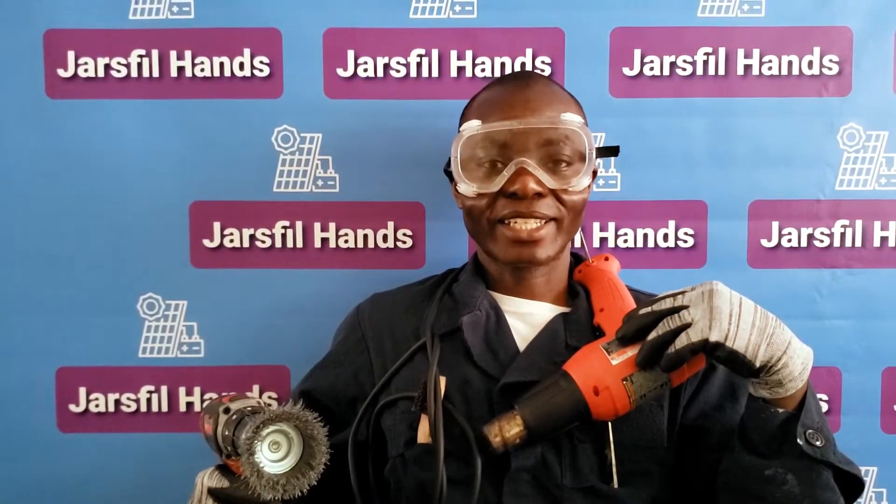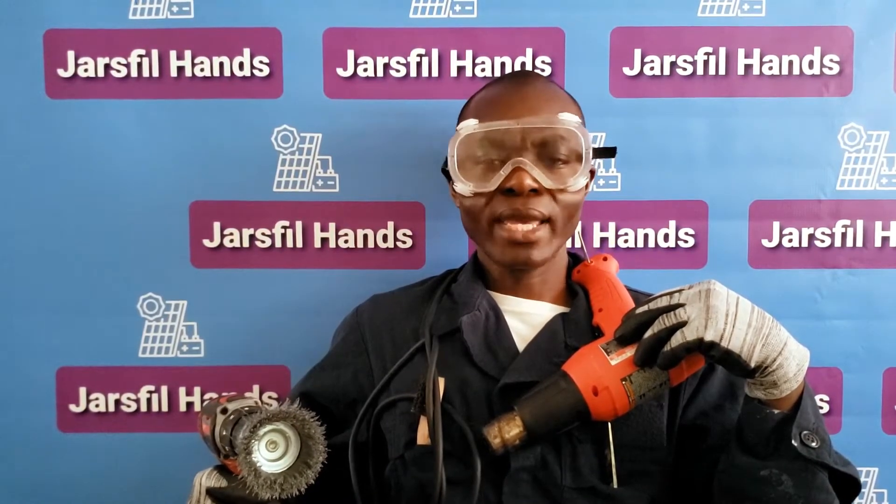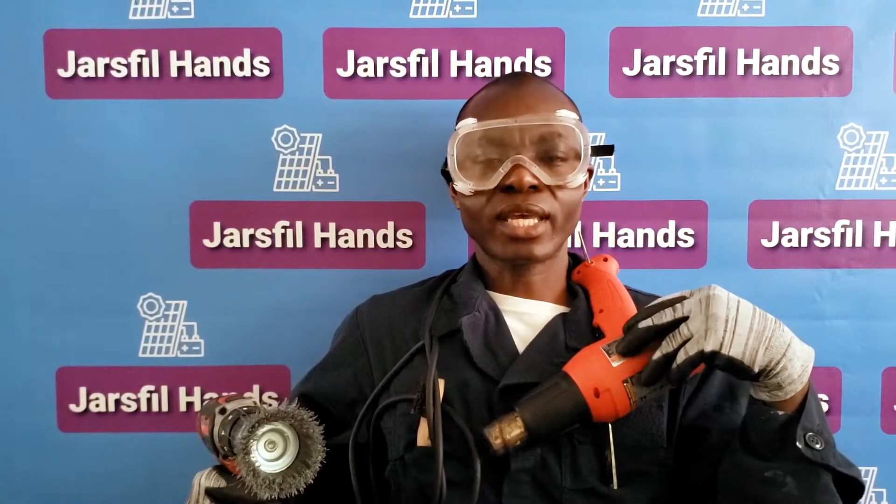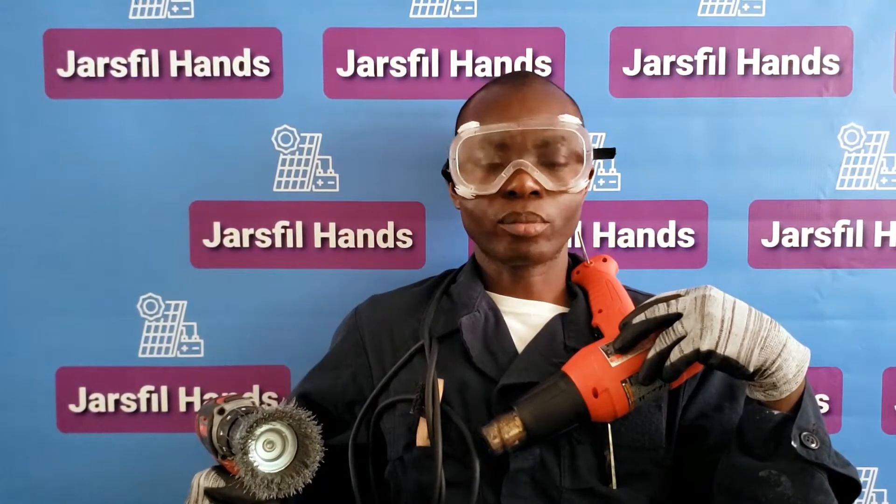Ladies and gentlemen, welcome to Just Free Hands. You're probably wondering why I'm dressed so crazy like that — I'm telling you, I'm dressed like this because on this episode and the next videos I'll be posting, I am going to be on an adventure: an adventure to find out if it's completely possible to recycle a solar panel.